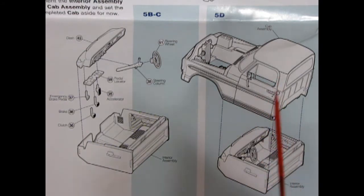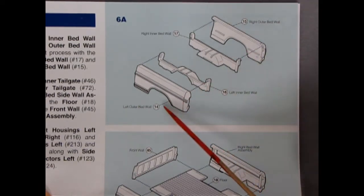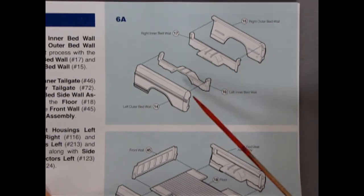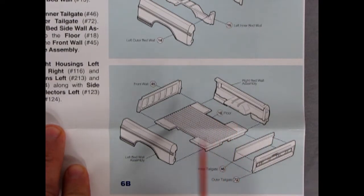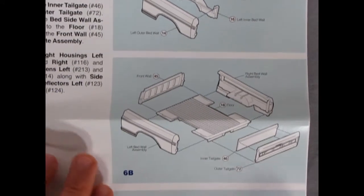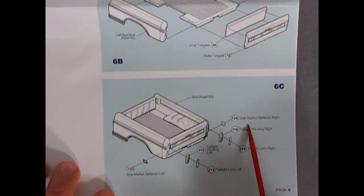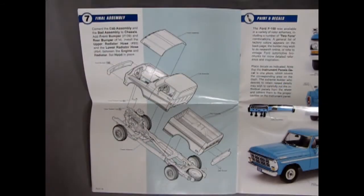Getting back to that AMT '53 Ford pickup, it comes with a little CB radio which you could use and glue underneath the dash here, since CB radios were popular in the late '60s and '70s. Here we have the cab assembly, and then the interior locks up nice and tight. The truck bed begins with separate outer and inner right and left bed walls, then the floor with right and left sections, the front wall, inner tailgate, outer tailgate, and all the taillights and side marker reflector lights.